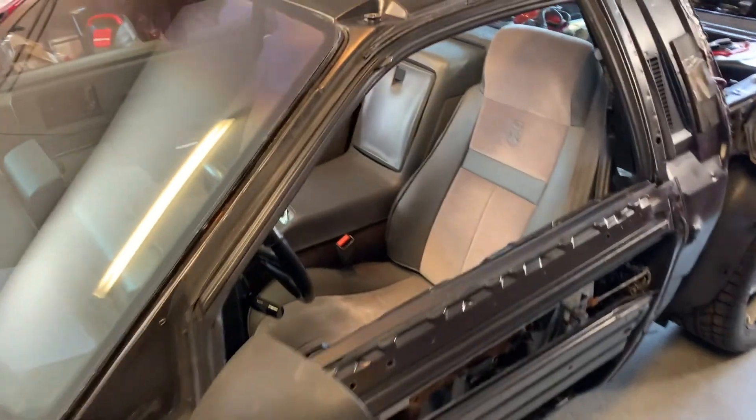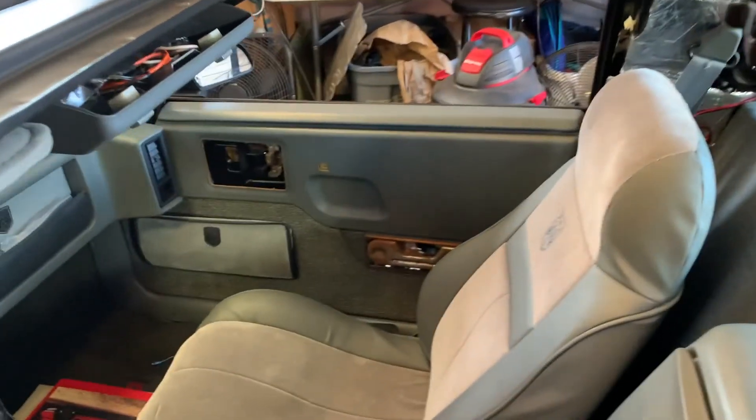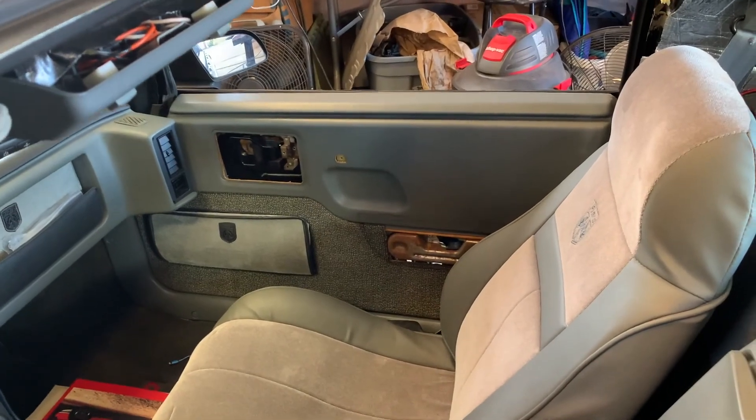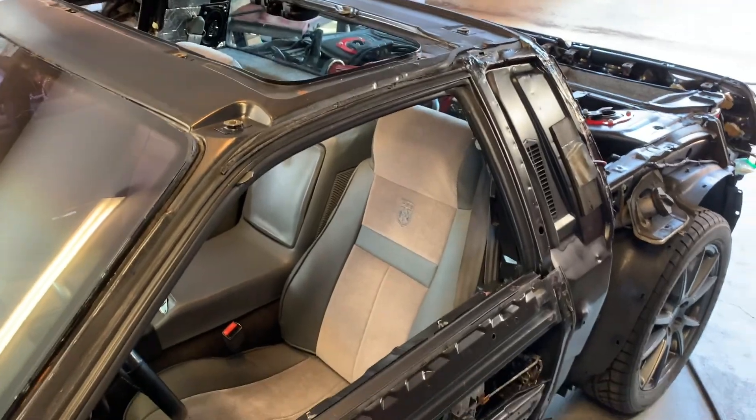Hood, front end, bumper supports, fenders, door skins — one of the door panels is off. All I really got is the right door card kind of just sitting in there right now, so let's go see how much it weighs.